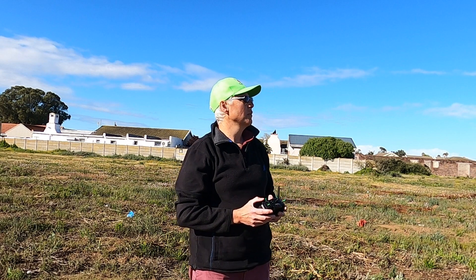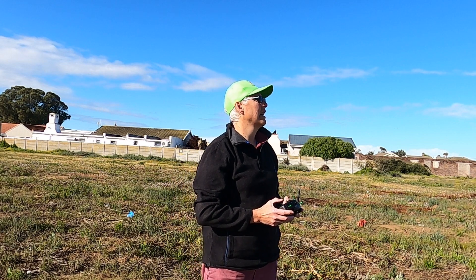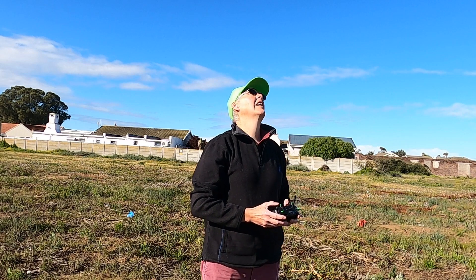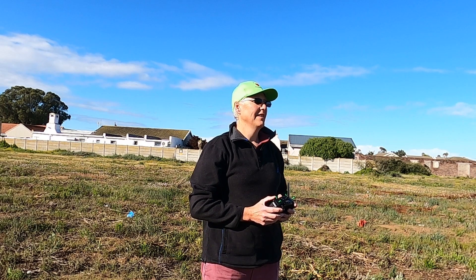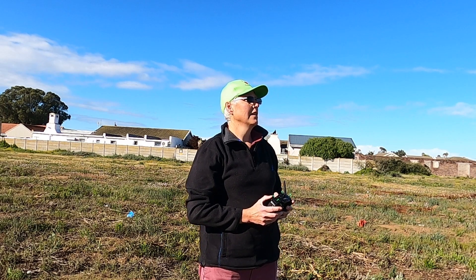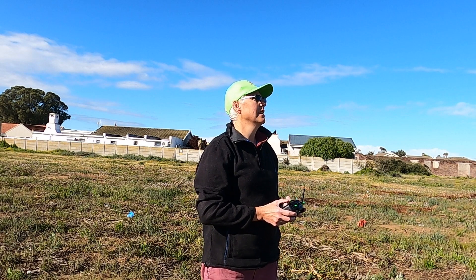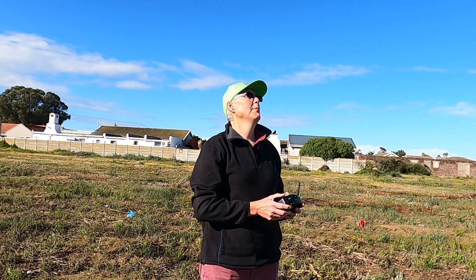This isn't the easiest little plane to fly. Flight mode: stabilize. Yeah, that definitely makes it flyable, but you have to put in so much control input to get it to turn.